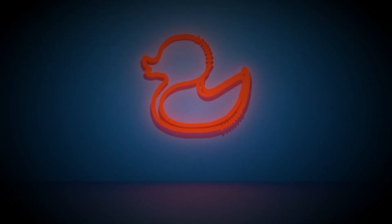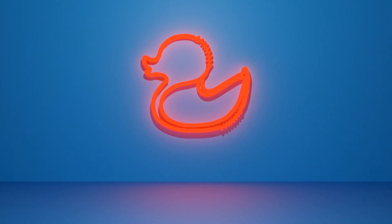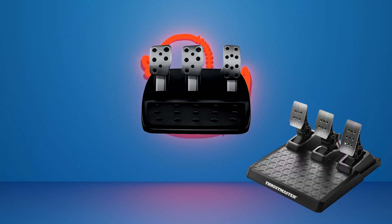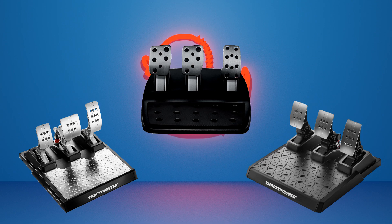Hello everyone and welcome to a new video. Today I will compare three different types of pedals. The traditional potentiometer pedals are represented by the Logitech G923, the hall sensor pedals are represented by the Thrustmaster T3PM set, and for load cell pedals I tested the Thrustmaster TLCM.